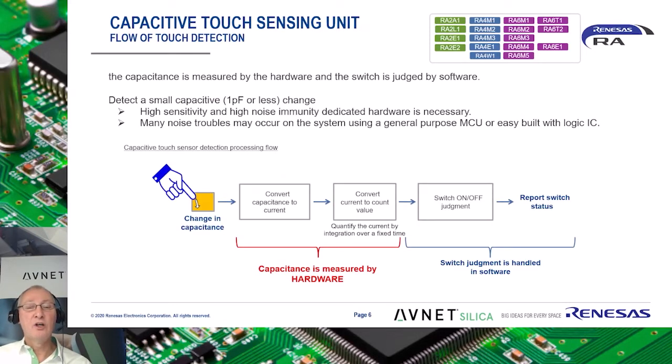The entire detection process is realized by a combination of hardware and software processing. As hardware operation, the CapTouch peripheral, or CTSU, executes the measurement up to a capacitance measurement. After that, the processing result of the CTSU can be processed by software to enable on-off judgment of a switch.